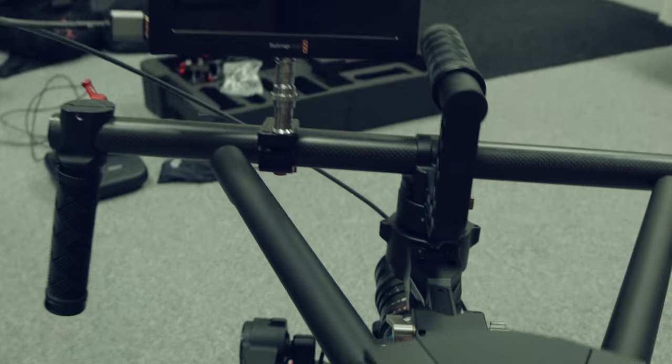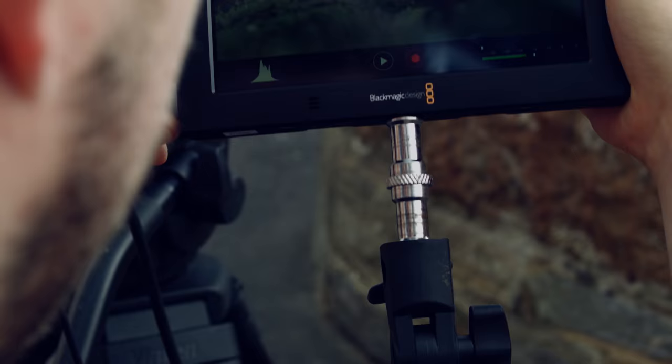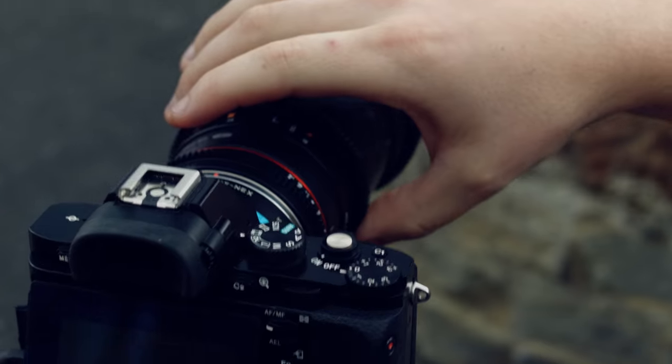Hi and welcome to Bex Media's video review of the Blackmagic Video Assist 4K. In this review we're going to look at a few things with the new Video Assist 4K. We're going to look at some of the ports and what the I/O is on the unit. We're going to go through some things that we really like about it and some things that we don't like about it.